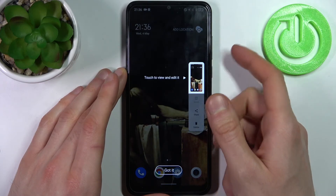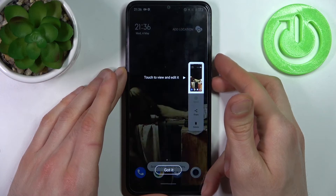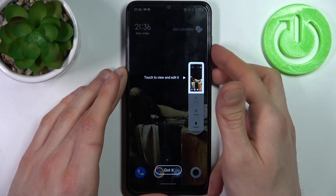Let me show you one more time — power key, volume down — and that's how you can easily take a screenshot.